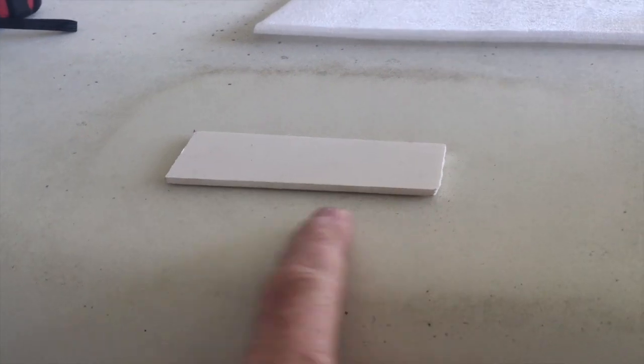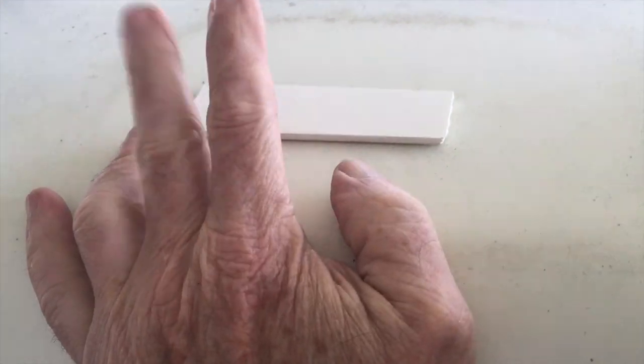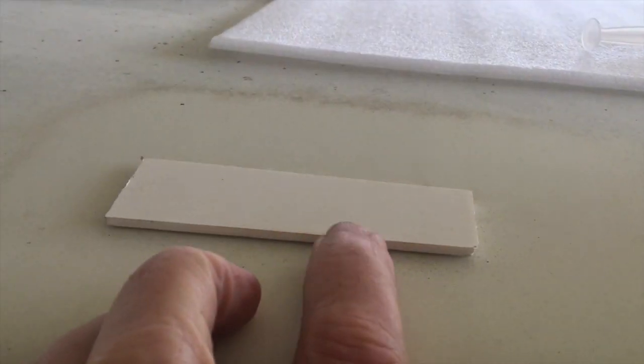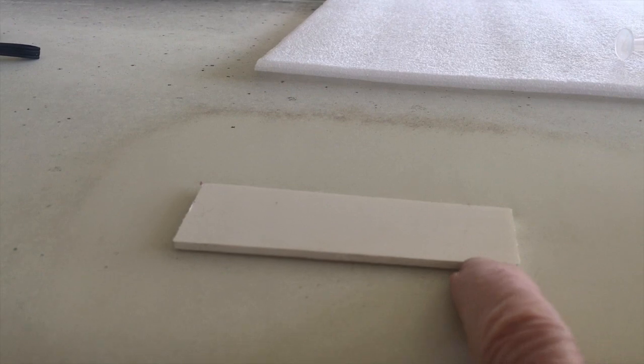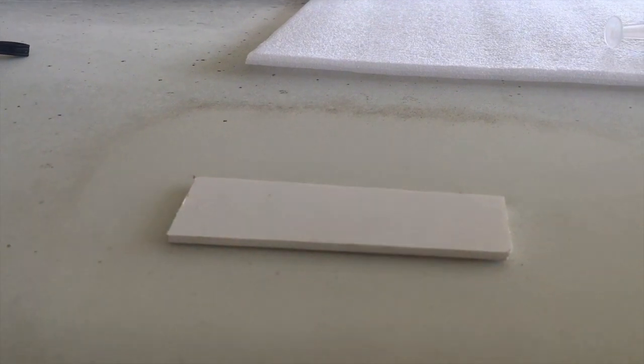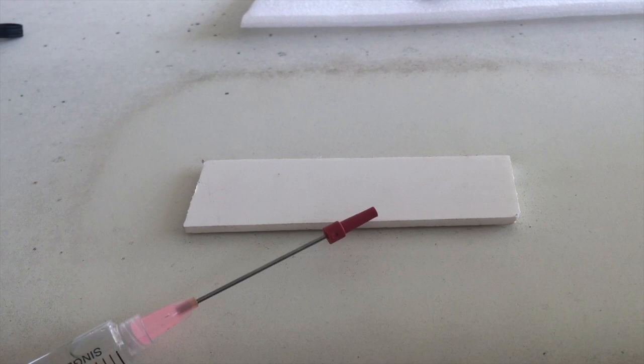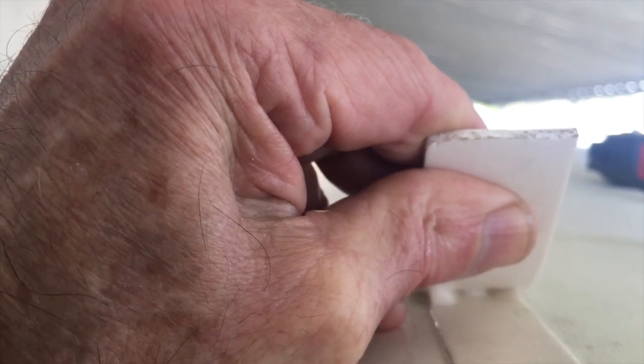Several days ago I took a piece of VHB tape and a piece of plastic material and adhered the VHB tape to the roof — you can kind of see it under there. The reason I did this is because I wanted to see if I got something wrong: is it possible to get this stuff off without doing damage? From what I understand, alcohol will remove the VHB tape, so I'm going to test if that's actually the case.